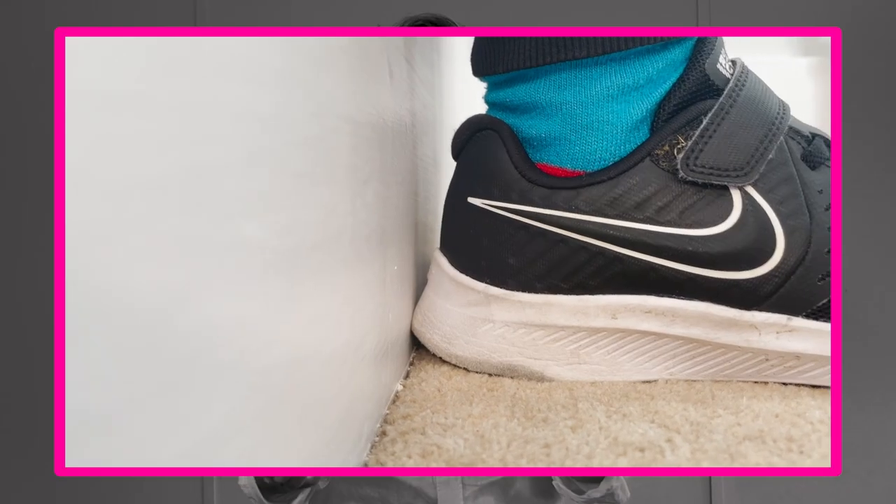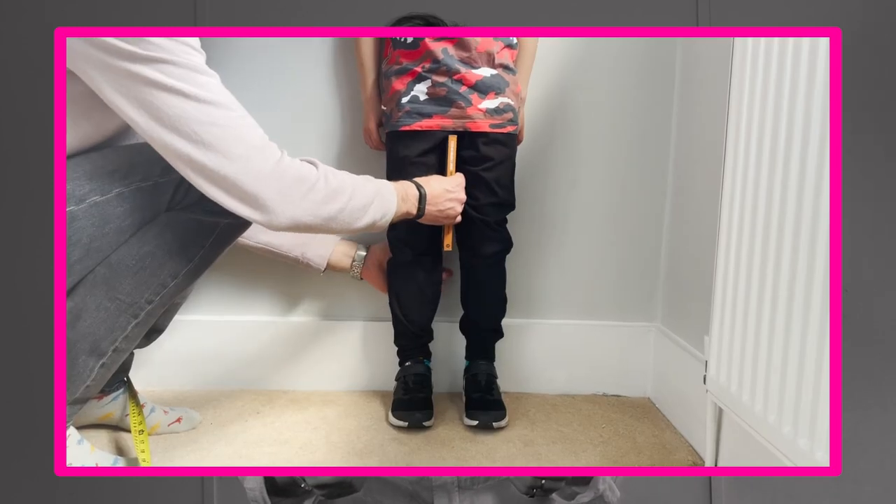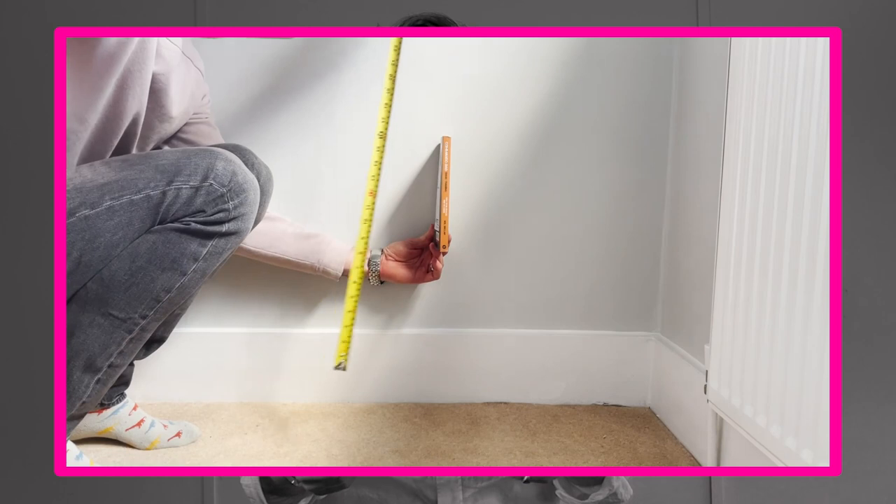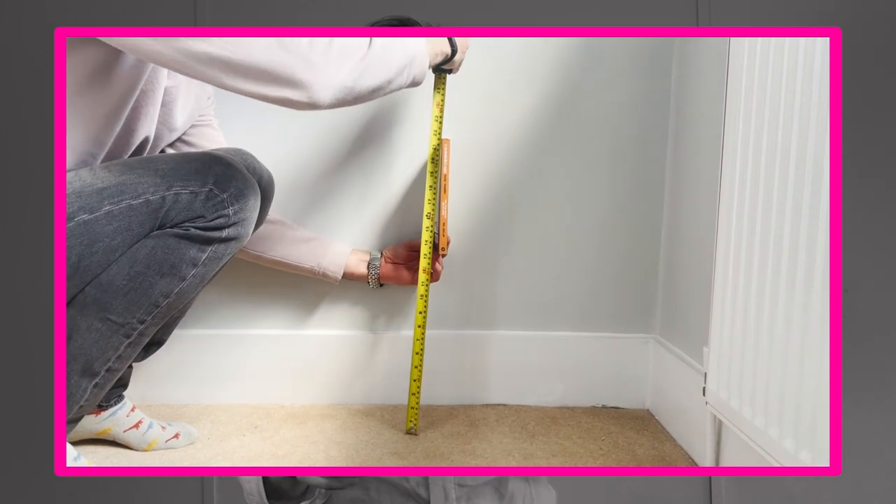To measure their inside leg, get your child to stand against the wall with their shoes on, place a small book between their legs, and then get them to step away, then measure from the top of the book to the floor. As a father of two young children, I generally recommend trying to make it some kind of game to make this work.